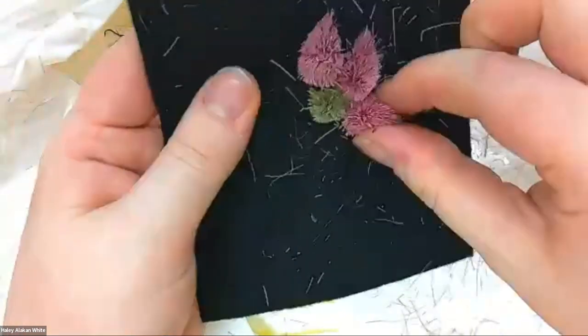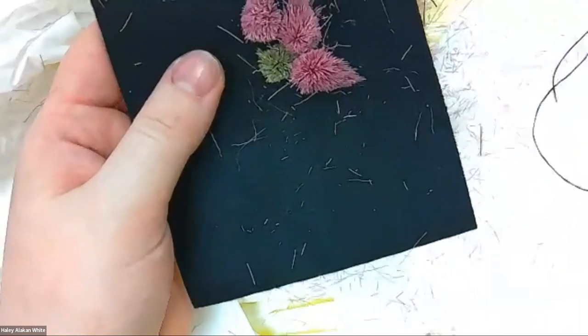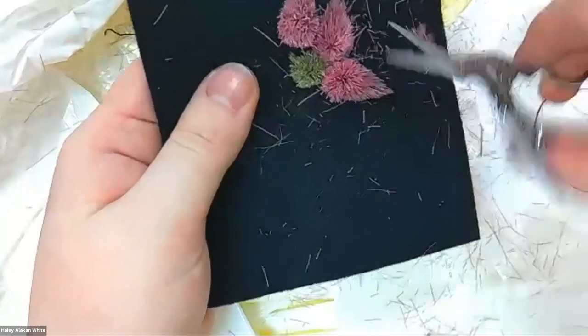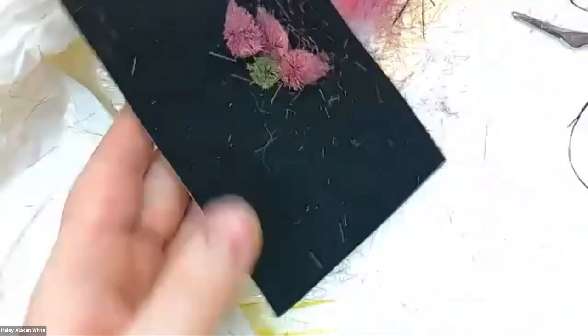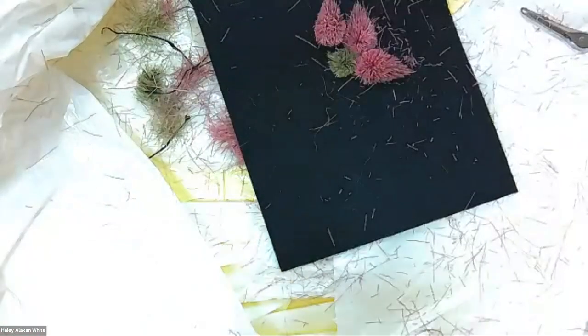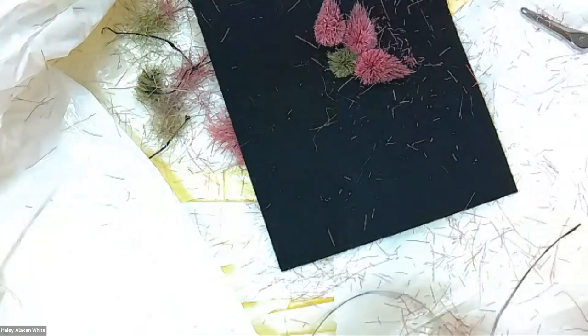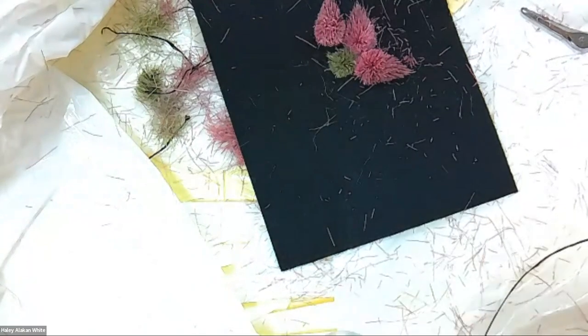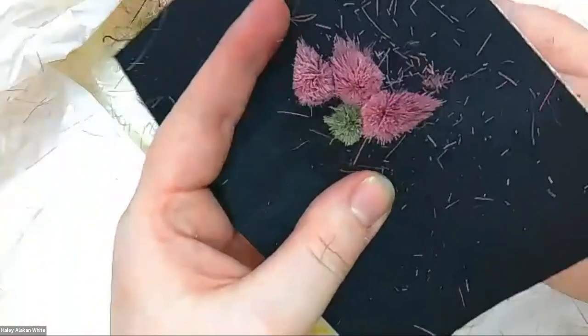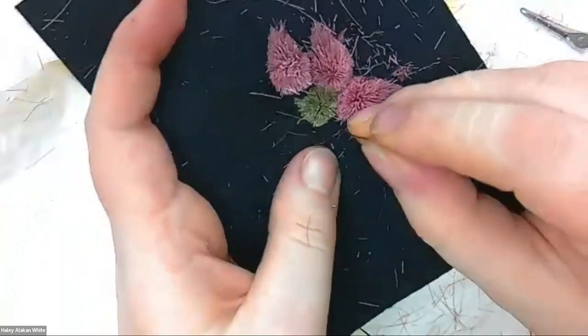You guys might be able to hear Ruby — she's our tech support, she's a great seven-year-old. That looks pretty good. So I'm on video camera right now. Yes, it's very messy. We had about 30 students plus their teachers in here learning how to tuft. I was pitter-pattering all around the classroom and the library, and it was so much fun seeing these youth learning how to do something new.